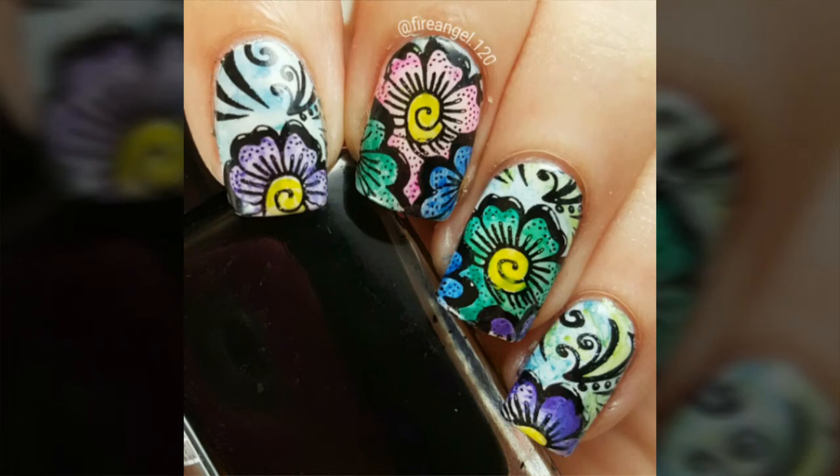Hey guys, it's Ashley with a watercolor stamping tutorial. I'll leave lists of the products used in the description box below, as well as a discount code for the plates.